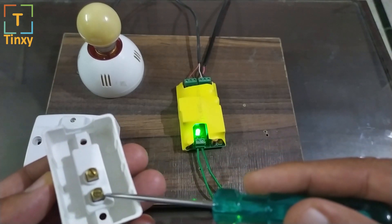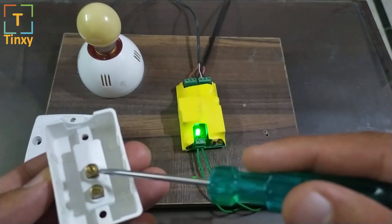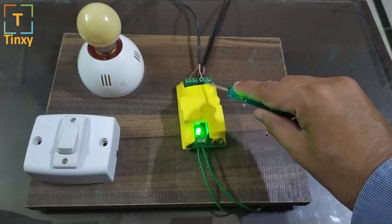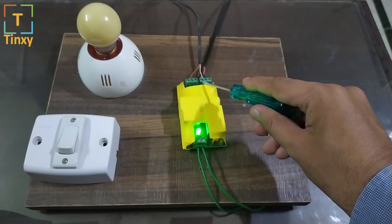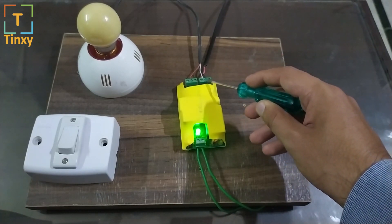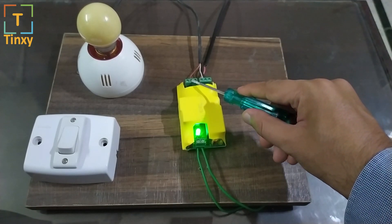When you switch on the switch, the current flows from one point to the other and then to the load, turning it on. What you need to do is remove those two wires and connect the line or phase wire — where the current flows in — to this point on the module. You can also refer to the wiring diagram I'll be posting at the end. The line wire goes here, the neutral goes into either of these two neutral points, and the load wire — the one going directly to the AC — goes in the middle.